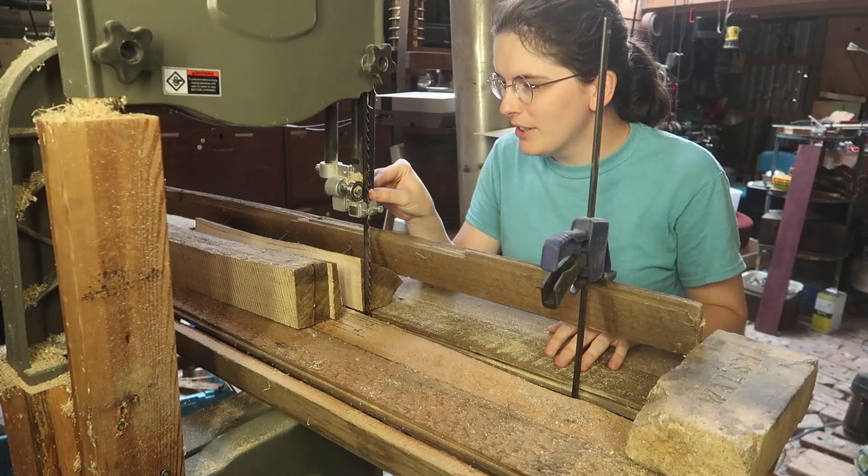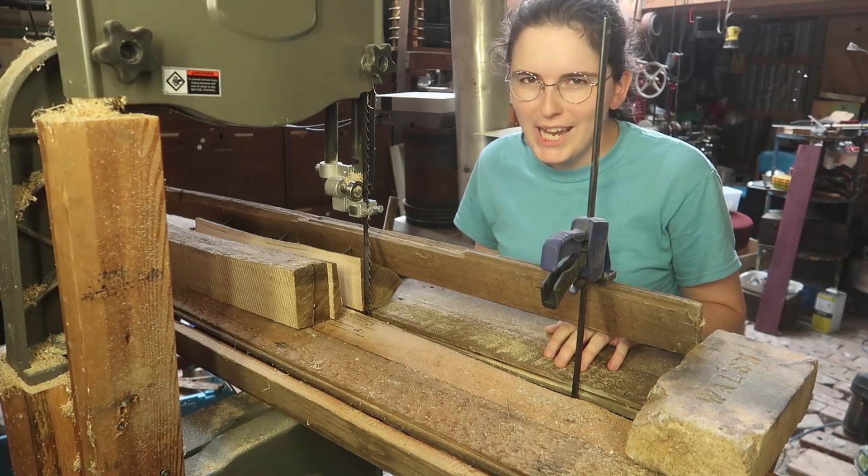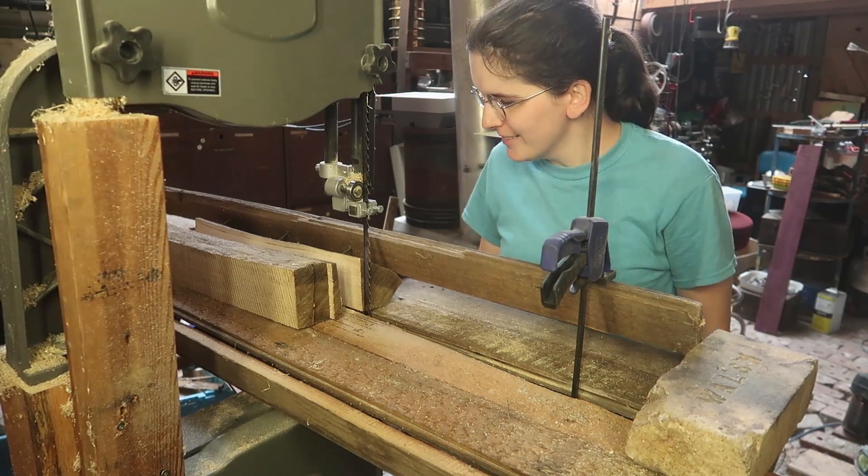It'll take some fine-tuning, that's for sure. But we haven't even gone to the extent of how far I want to push this little bandsaw.